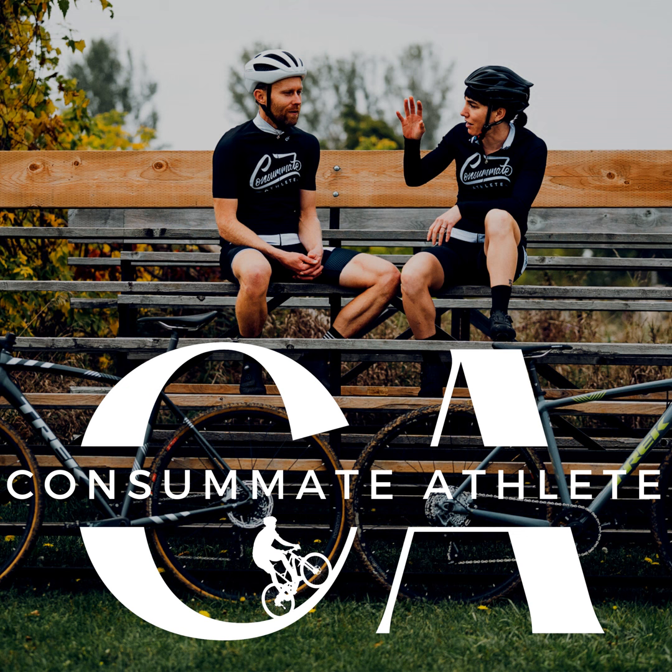We'll wrap up there. Head over to consummateathlete.com for the show notes and everything we mentioned in this episode. We'll be doing these every Friday, so if you have any questions you want us to tackle, hit us up at consummateathlete.com or at consummateathlete on Instagram. Thanks for tuning into the Consummate Athlete Podcast — if you enjoyed this or any past episodes, leave us a rating or review, and check out our book at consummateathlete.com.